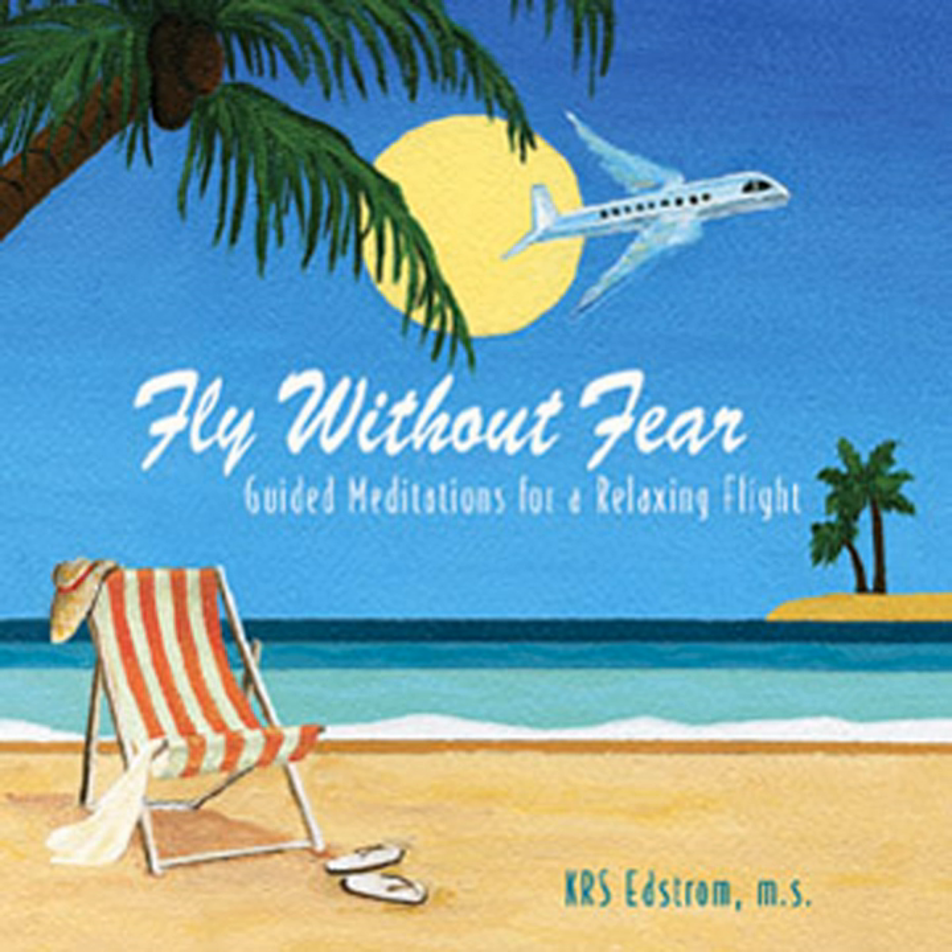As you get even closer to earth, see yourself in this magnificent eagle plane wrapped in protective white light. Feel yourself as light and carefree as soft feathers landing gently on the ground. Ride the wings of trust safely down to earth. Very good — I'm so proud of you.